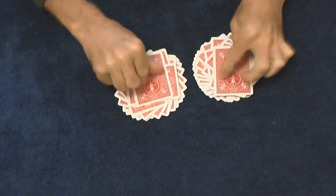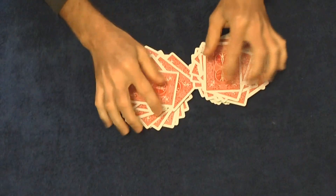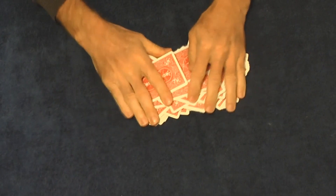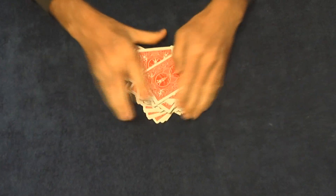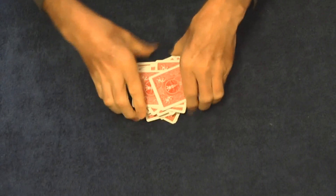Next step is to make them into flowers like this. Keep twisting around, twisting around, and then what you're going to do is combine these two together mixing the cards. Combine the two piles just like this and then square up the deck.